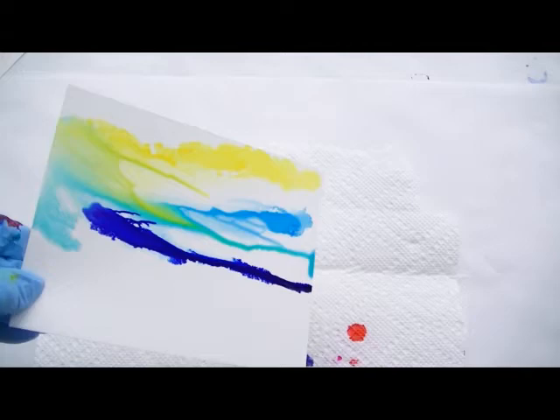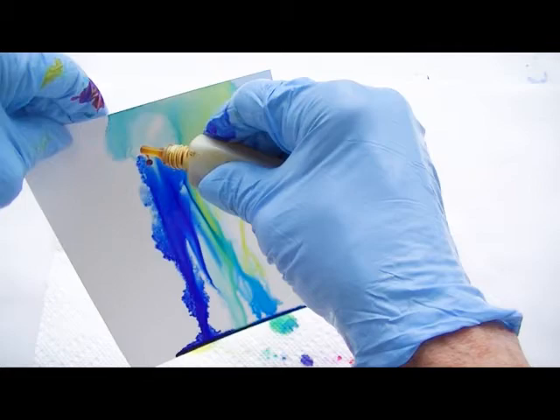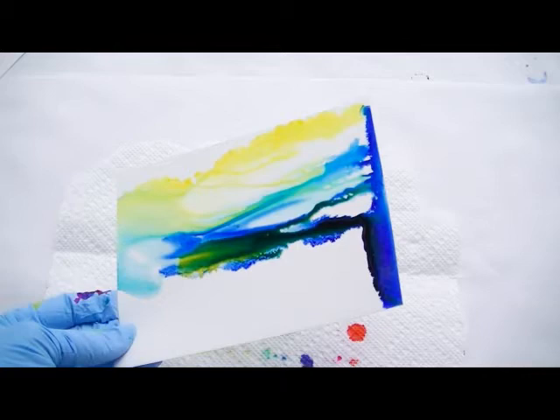Now I'll add some ultramarine, and once again I'm going to add the alcohol. Now I'm going to put more yellow again, getting a different shade of green, tilting it and turning it as I do it and almost forming a landscape.